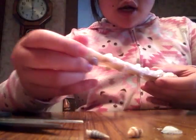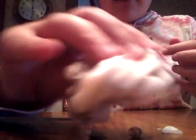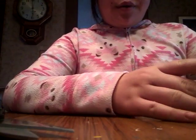If you guys want to learn how to make this slime, just comment down below and I'll certainly do a tutorial. The shells don't fall out, which is cool. And I put a couple of foam beads in there too.